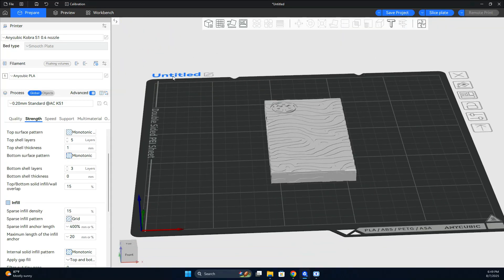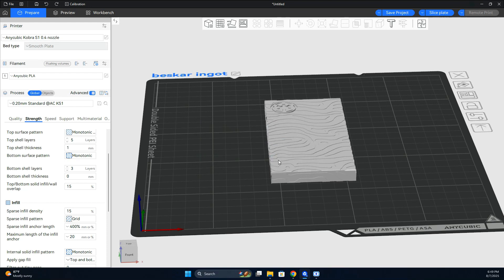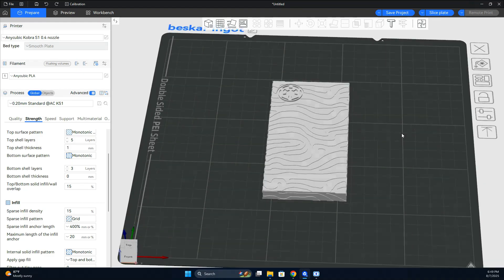My Anycubic Cobra S1 has remote print functionality that lets me connect over WiFi and send files over to print. I also have an app on my phone that lets me monitor the print and gives me a notification if, say, I have webbing or a misprint.